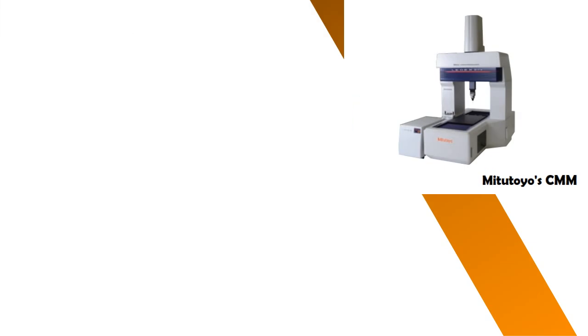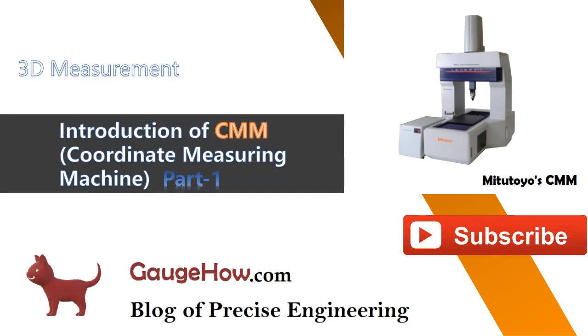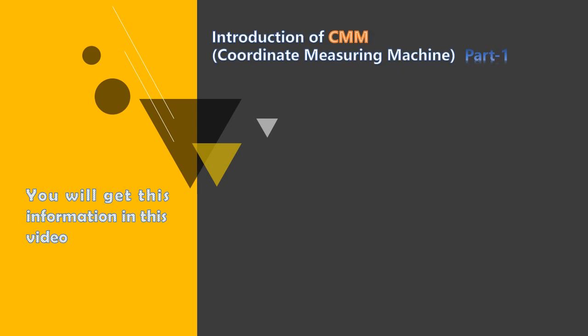Hello everyone. Welcome to Gauge Hub. Today we will be talking about the 3D measurement equipment known as the coordinate measuring machine. If you want to know more about such equipment, don't forget to subscribe to our channel and visit our website gaugehub.com — blog of precise engineering. In this video, we will be talking about introduction of CMM, part 1.